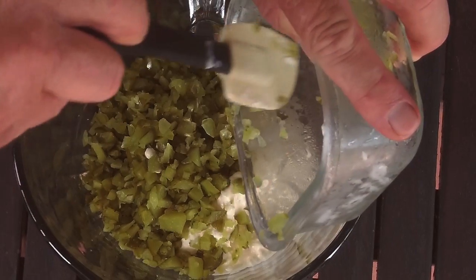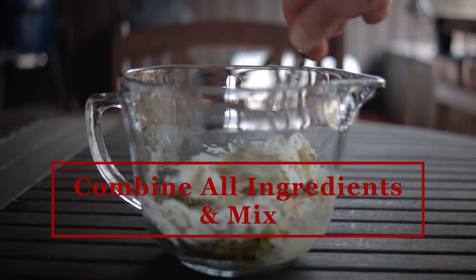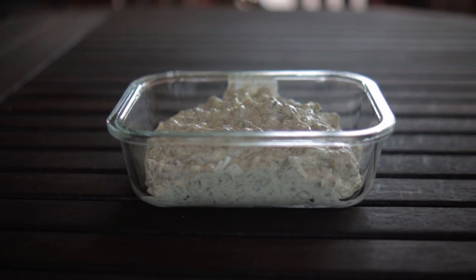Now all you gotta do is combine all the ingredients into a mixing bowl and give it a stir until mixed. You can vary the amount of dill pickles and the lemon juice to suit your taste. Enjoy! It's way better than store-bought.